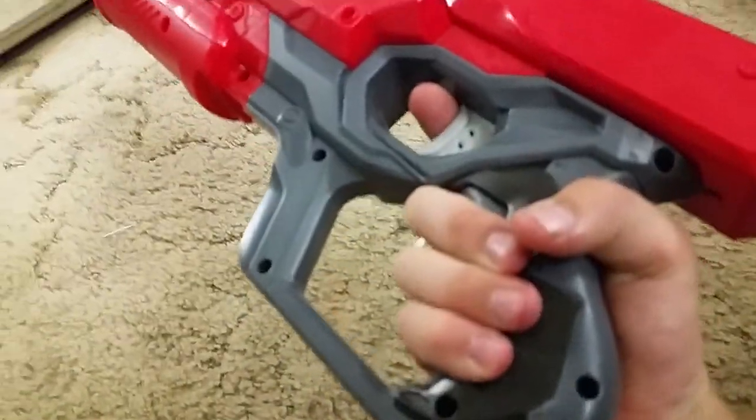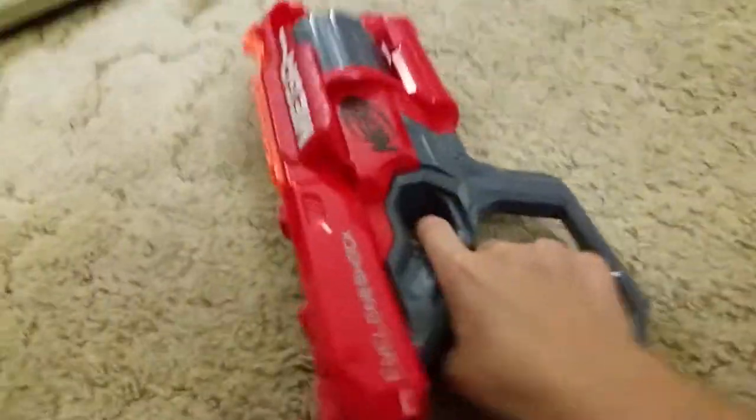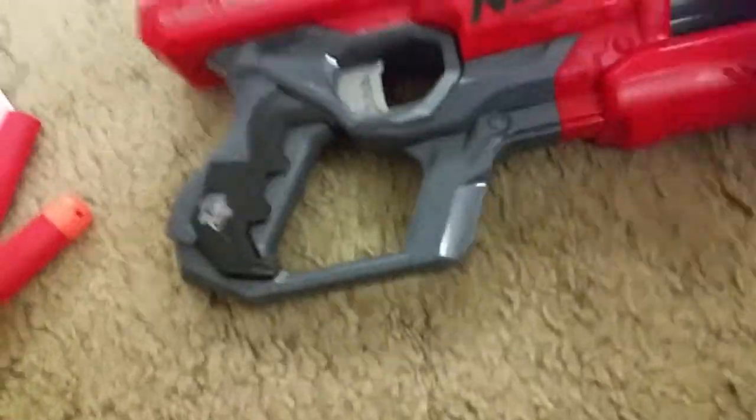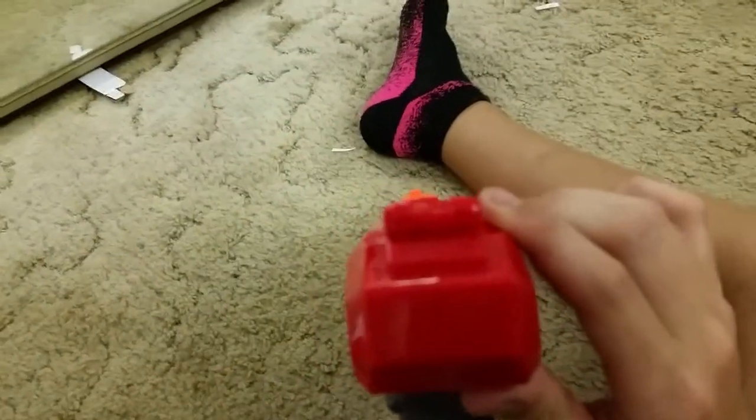It's pretty good. I actually like the handle - it's a perfect fit for me, though people with bigger hands it might not be as good because my pinky barely fits down. It also comes with just one tactical rail and an iron sight, which I think is pretty cool.